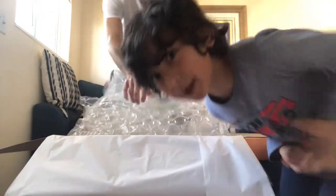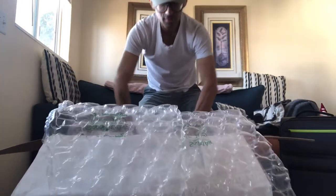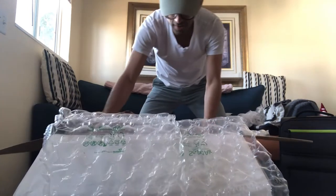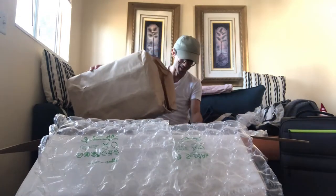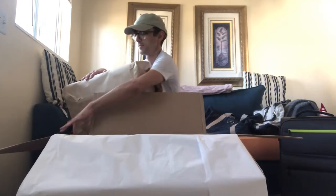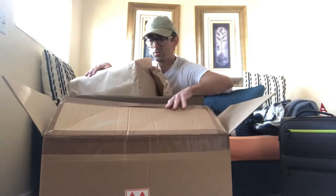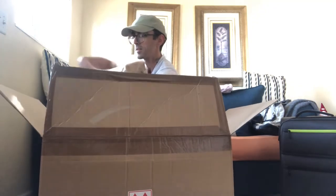We have a hundred bubbles on the bubble wrap. All the bubble wrap was necessary. It's also in its own packaging. Maybe I can close the box and just kind of prop it on the box.